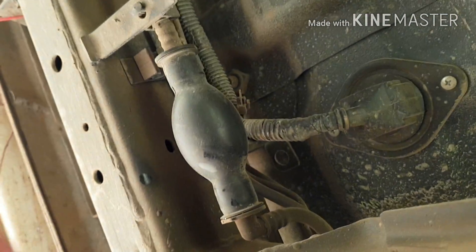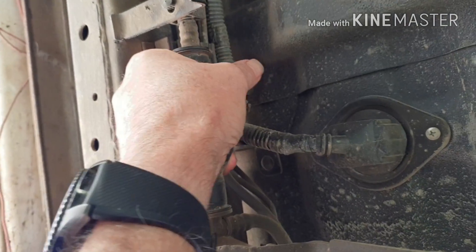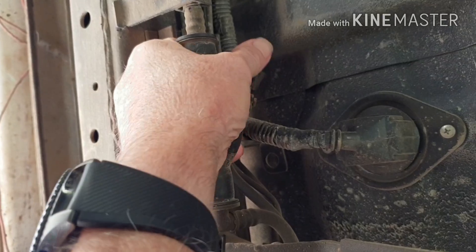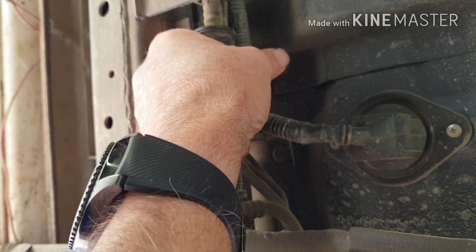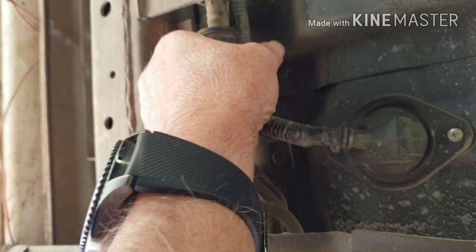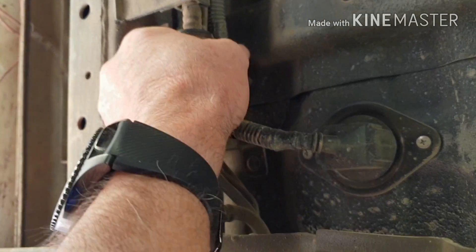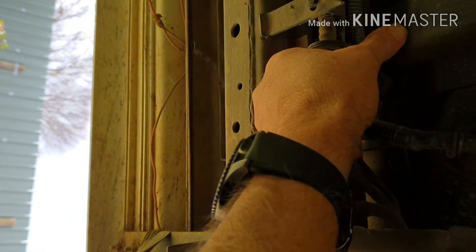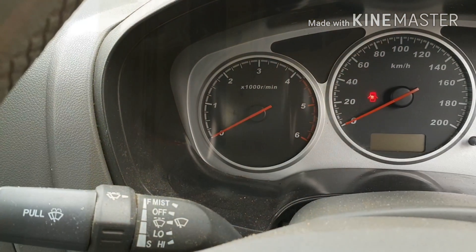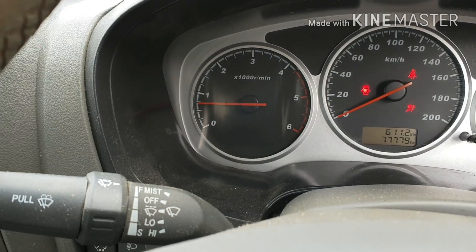Pump the primer bulb that's back behind the other filter — pump that up until you can hardly pump it anymore. The bubbling sound you can hear, that's the air going back into the fuel tank. Now let's see — I'll turn it on.